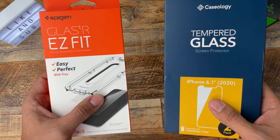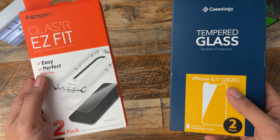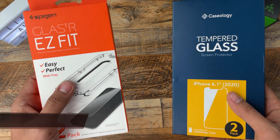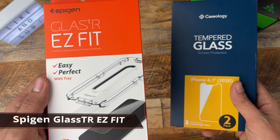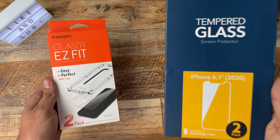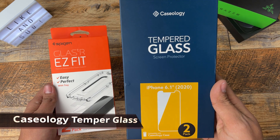With so many options on Amazon, my decision came down to these two screen protectors, which in my opinion are two of the best out there. On the left corner, we have the Spigen Glass TR Easy Fit screen protector, and fighting from the right corner, we have the Caseology Temper Glass screen protector.